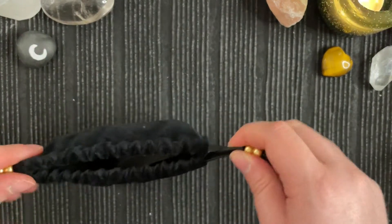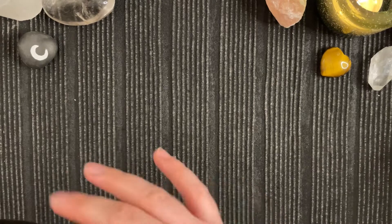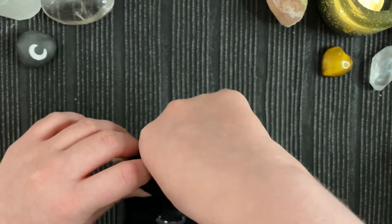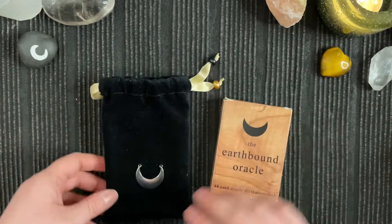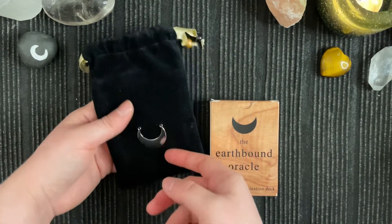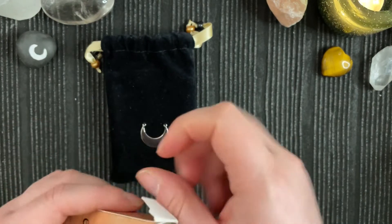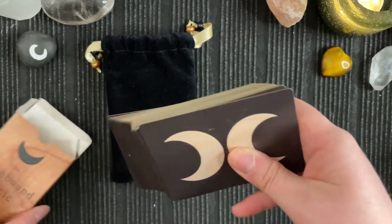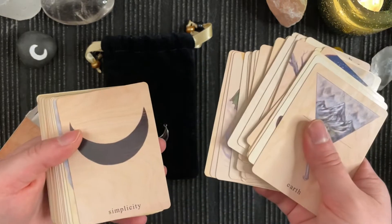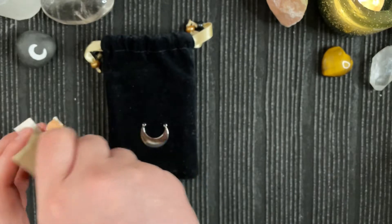So that was one of the little bags that I made, especially for this one. Another bag that I made from the same fabric is this one that I made for the Earthbound Oracle. So I made it specifically for this one so that it would fit properly and snugly in there. And then I added this little moon charm to mirror the moon on the backs of these cards. This is also a really lovely Oracle — I adore it and it's one of my absolute favourites.